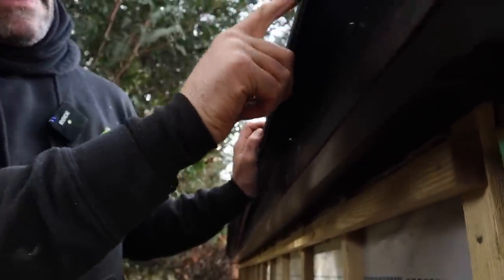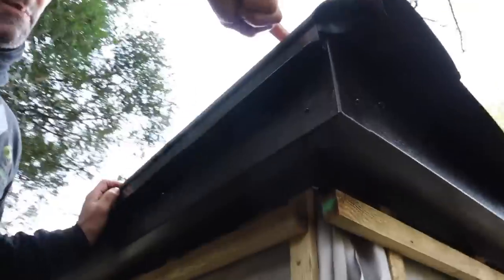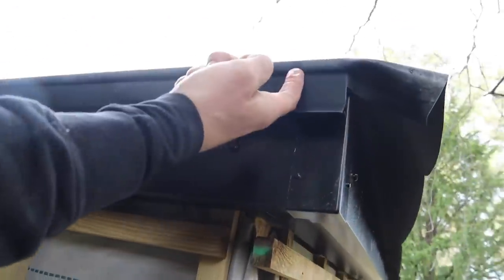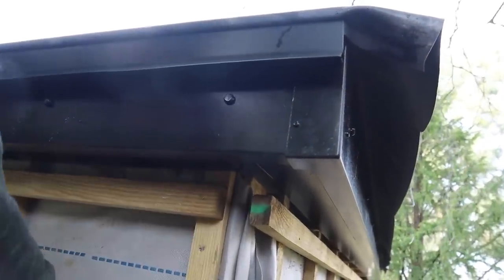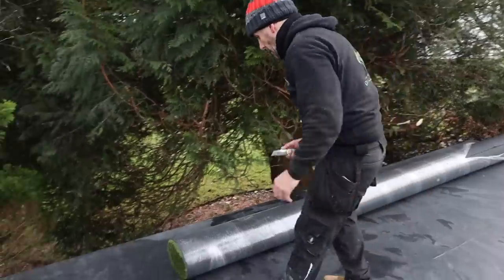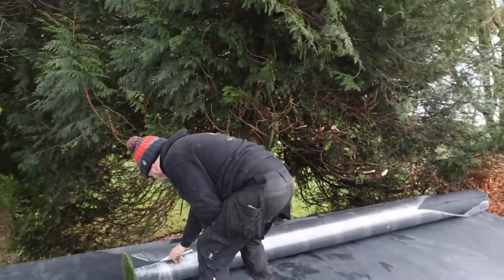You can see that nice detail now — it's pulled the rubber tight, it goes around there, it's trapped underneath. Any rainwater will go down there, be deflected off that drip into your gutter.